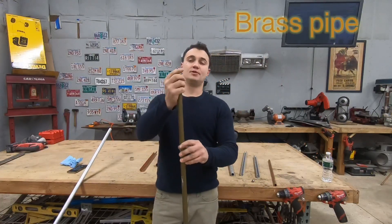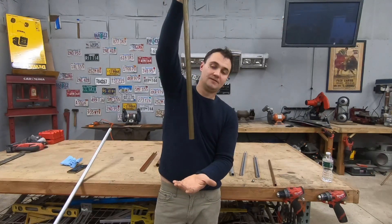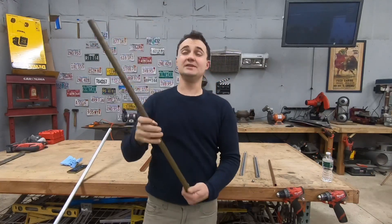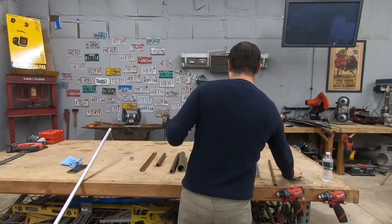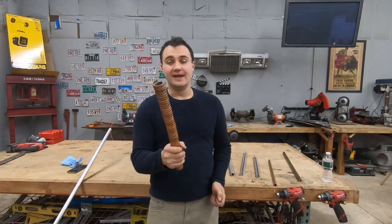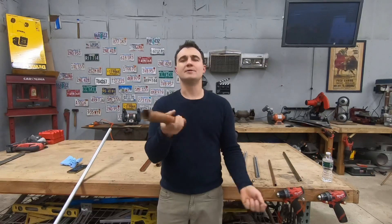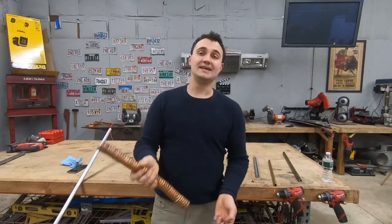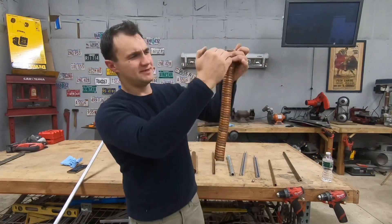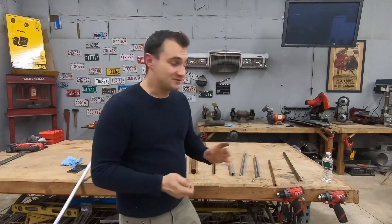If I put this ball magnet down this longer pipe, you can see how long it takes. I also experimented with a coil tube — just a copper tube I wrapped around — to see if dropping a magnet down it would have the same effect, but it really doesn't seem to do anything. I'm assuming it's because of the spacing between the coils.